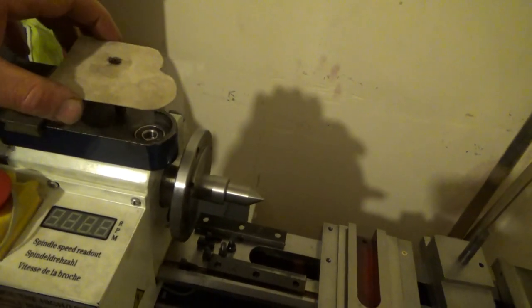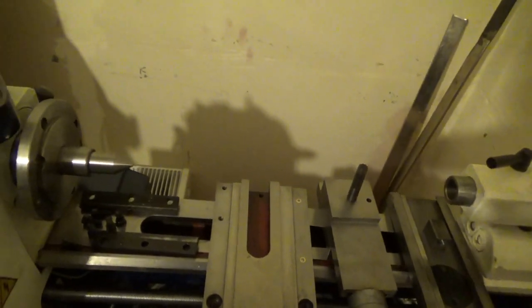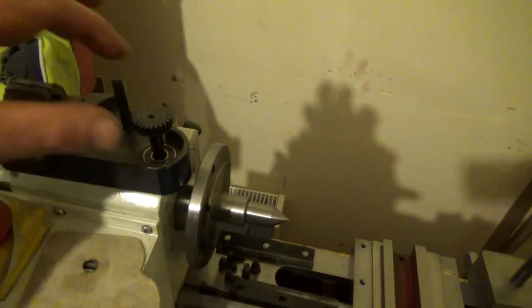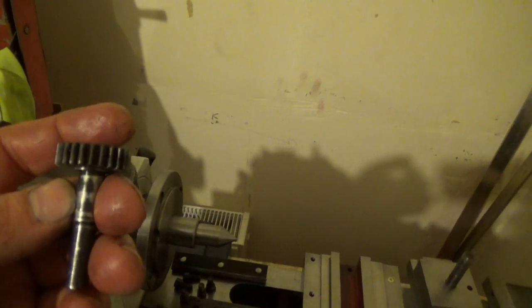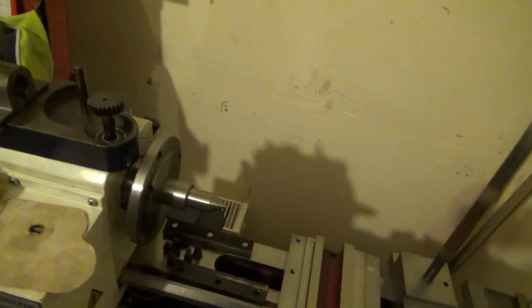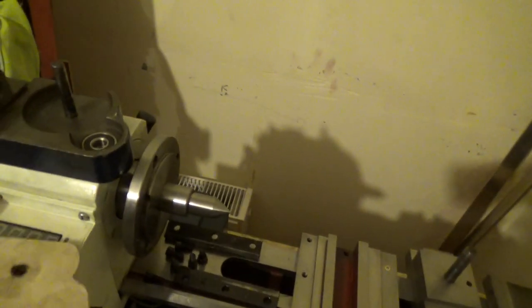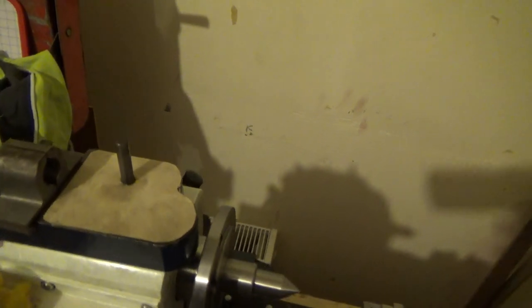The gear inside here was full of chips — absolutely everywhere — and I've cleaned them all out, more or less. That will definitely need a cover. I've seen people make plastic covers, and I've got an old washing machine, so I'm going to use a bit of that steel. I've made a simple cardboard template, I'll draw around that and I'll have a cover.